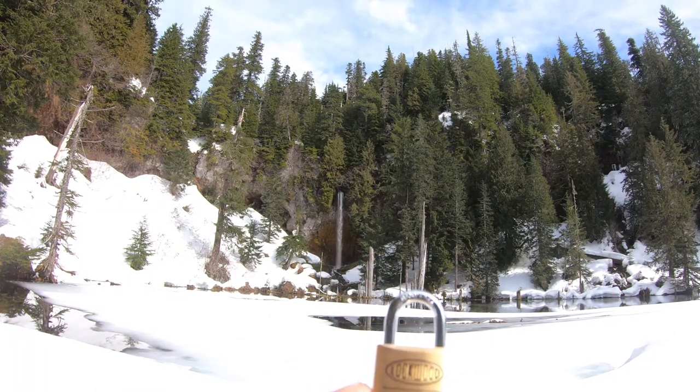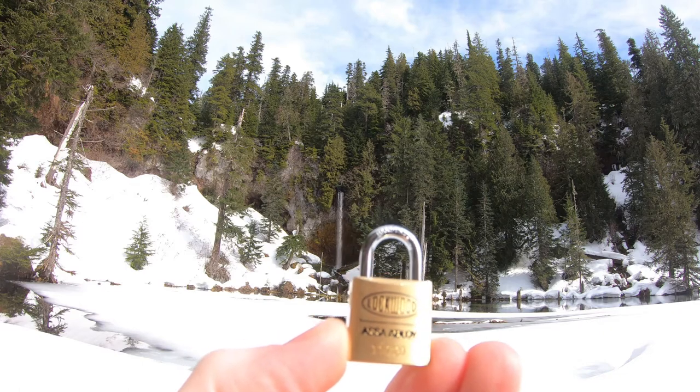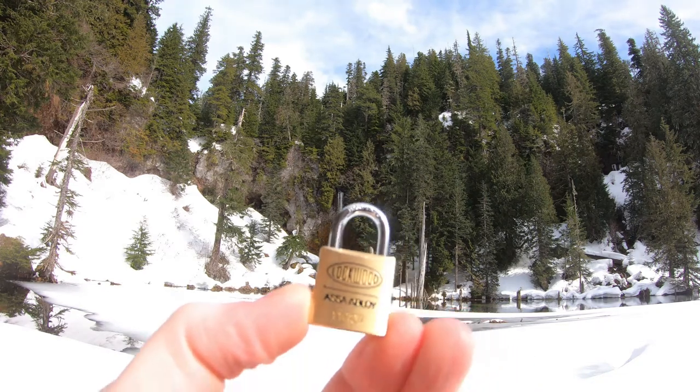Hello, Lockpicking Dev here. Today I'm at Mount St. Helens National Park, at June Lake, and this is a little baby Lockwood. It's a Model 110, 20 millimeters.